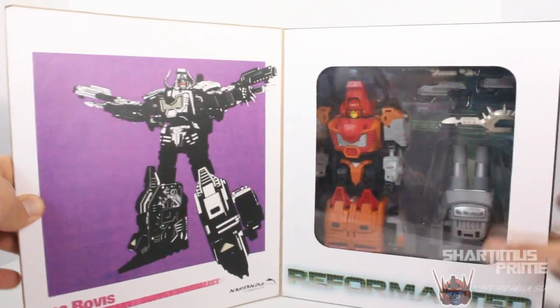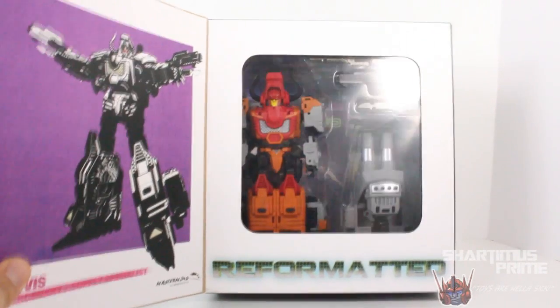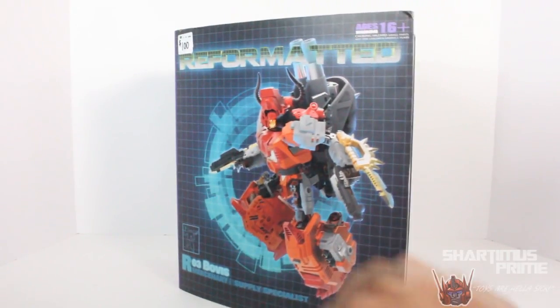It's very fancy. We have this cool black and white drawing of Tantrum right over here looking cool. Then there's the figure in the packaging with a nice window box — reformatted. Yeah, man, I am stoked for this thing. Let's crack them open.